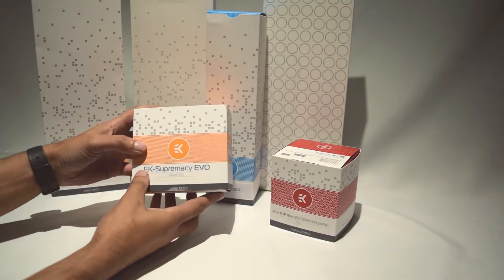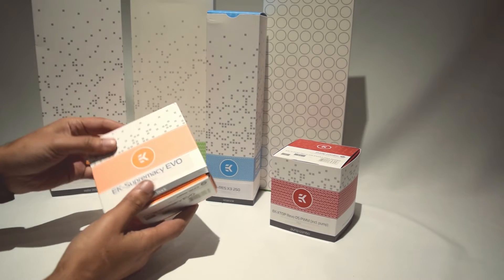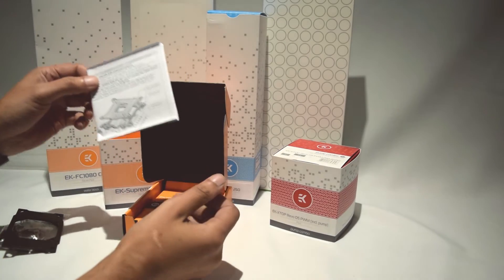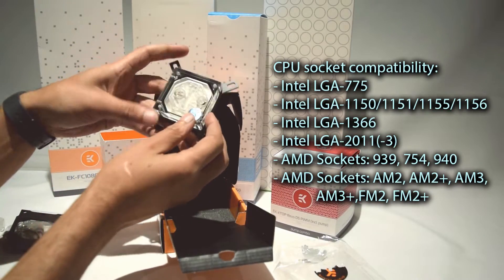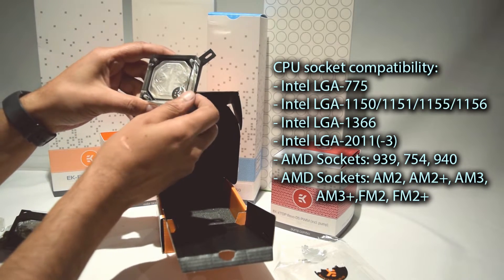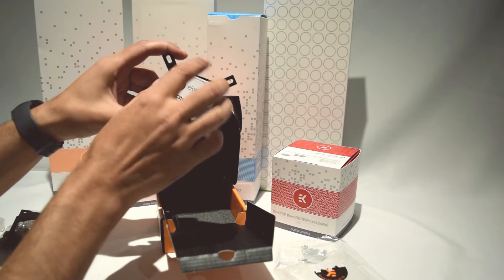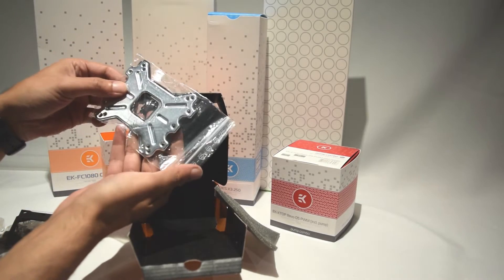Starting off with the CPU water block, we have the EK Supremacy Evo, which is a nickel one. There's a bag with all the mounting screws and bits needed to attach it to the motherboard, a back plate, and the instruction manual. Looking at the front of the block, it has a protective cover over the metal EK logo, clear plexiglass for the block itself, and some holes for LED lighting. On the bottom it has the name Supremacy Evo, and on the back there's a nice back plate protected by a sticker, along with additional back plates for different CPU types.